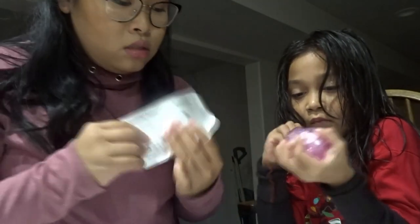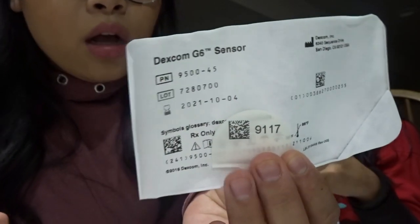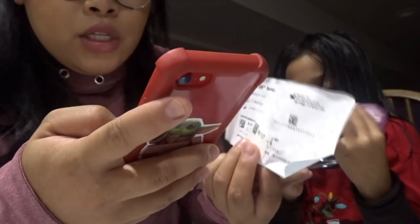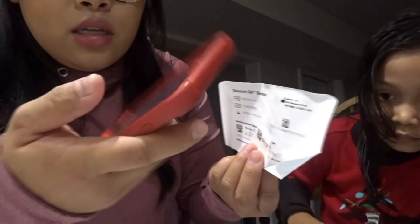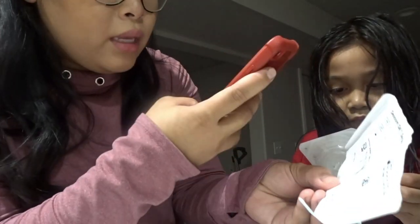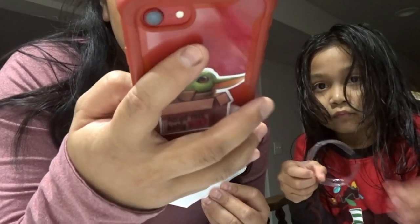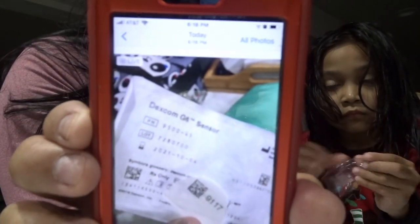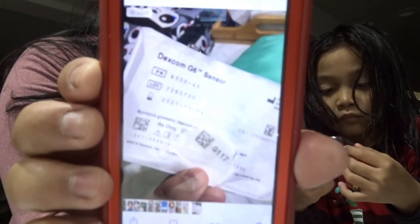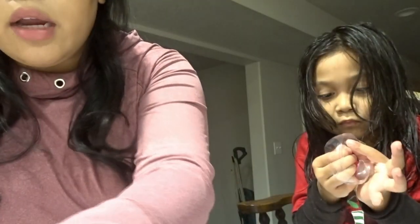Also, you're going to want to take a picture of the code and the lot number on the Dexcom - so if you need to get it replaced, that's what they're going to ask you. Usually what I do with Emma is take a picture with her iPhone, so if they call me it'll be right on her phone with a time and date stamp. That way you don't have to wonder what day you put it on or what day it expired.